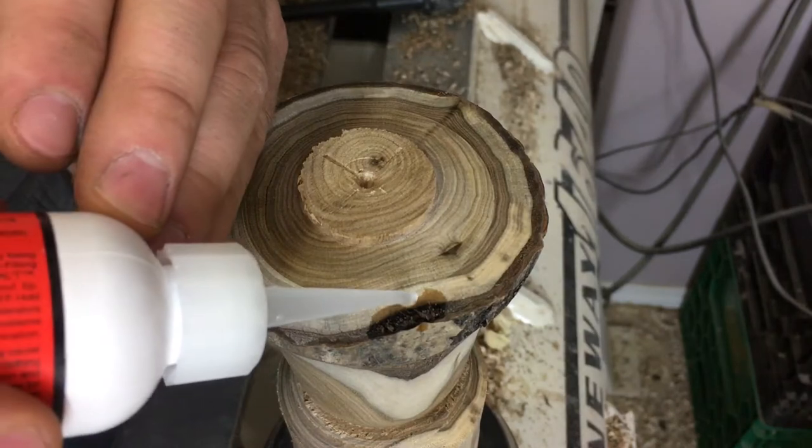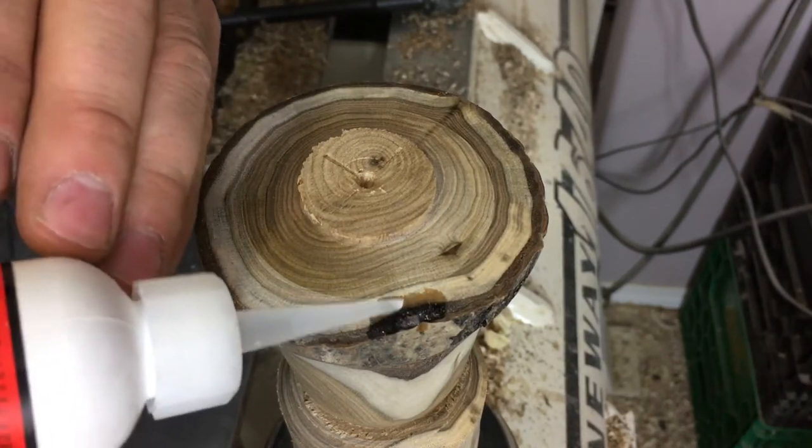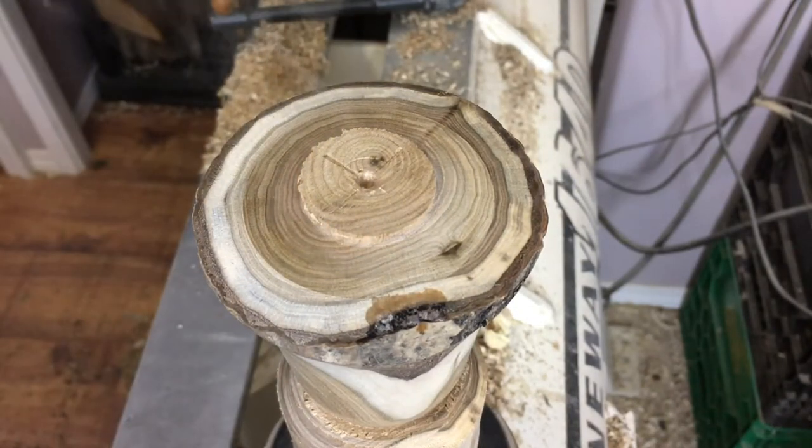I'm just going to let it sit for about a minute or two to let it soak right in. Looks like it won't take long to cure.